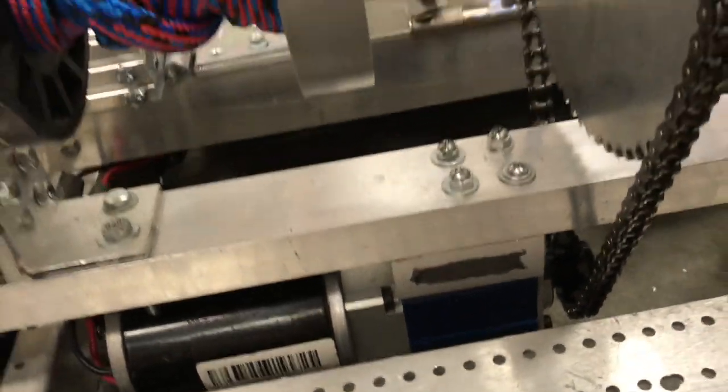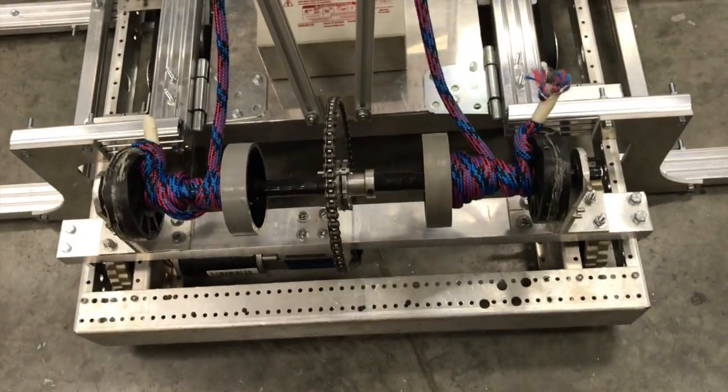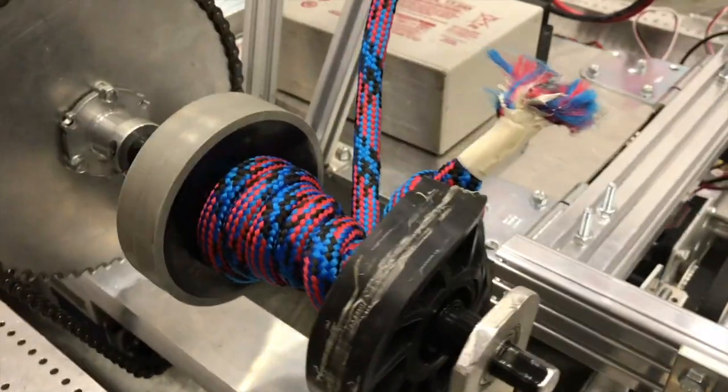Our winch is powered by a sim motor using Andy Mark's new Simsport gearbox with an additional 15 to 60 tooth sprocket run. We designed the winch to be able to do about 500 pounds, which is about 50 pounds heavier than we should ever realistically see on the competition field. The winch uses two 400-pound test ropes, which are actually climbing ropes, and we looped them around a hex shaft and tied them off to Andy Mark black four-inch compliant wheels — which is definitely a not recommended use for them, but it got us through the three-day build so we can't knock it too much.